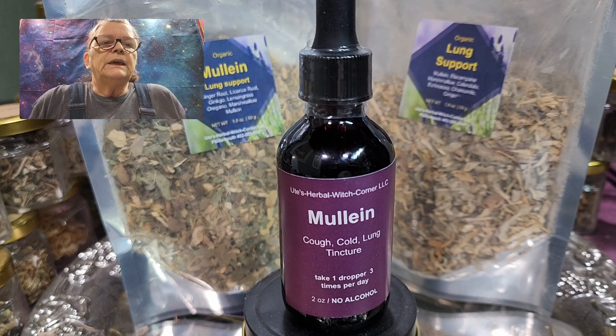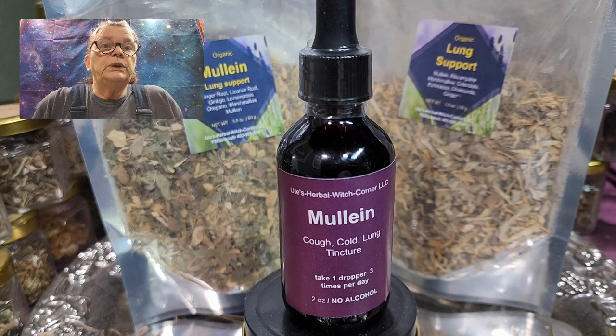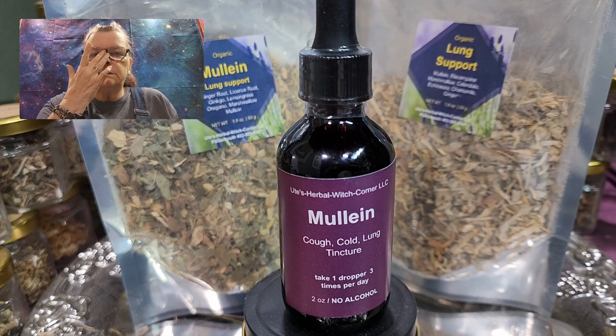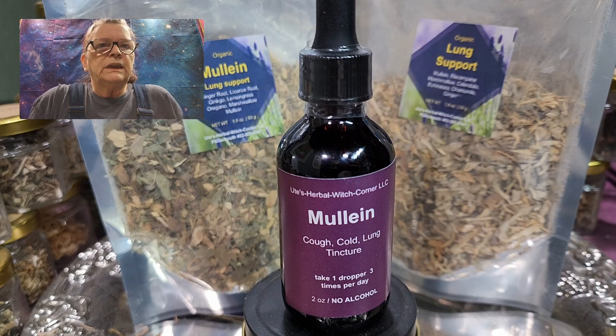Mullein — and I can tell you from our own experience — about a month ago, when this RSV virus started going around, both Ken and myself had a terrible cough and pain in the respiratory area. The cough was persistent and came with a headache and a stuffy or running nose. It's really not a nice thing, this RSV virus.